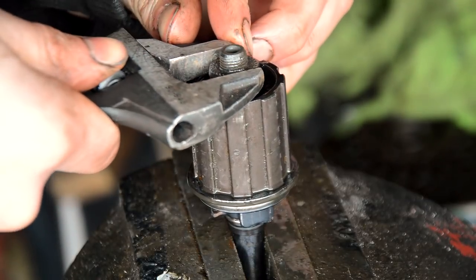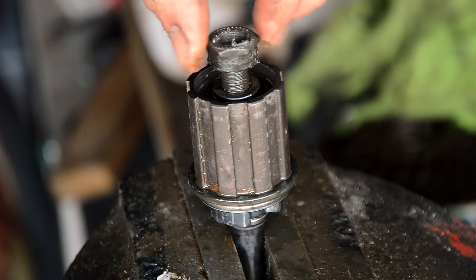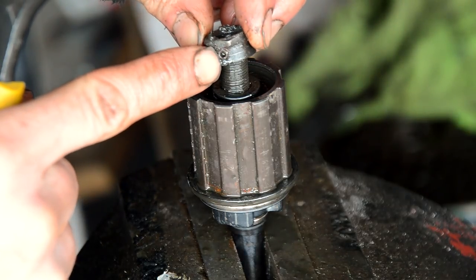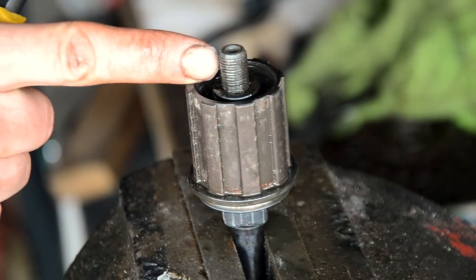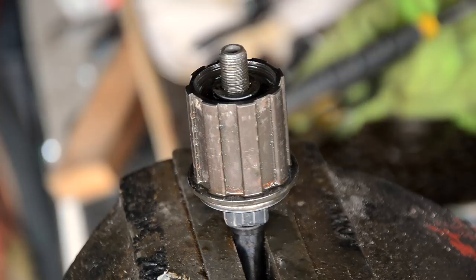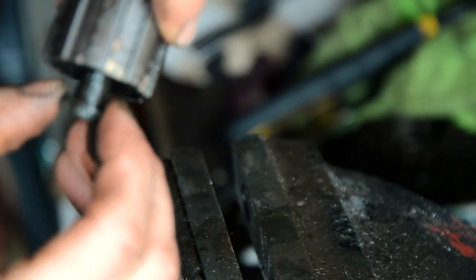That came off regardless, but there is actually a little grub screw in the side here which should line up with the keyhole in the axle — so that obviously wasn't wound in well enough if I managed to remove it. Underneath that we have a little spring washer and another washer.